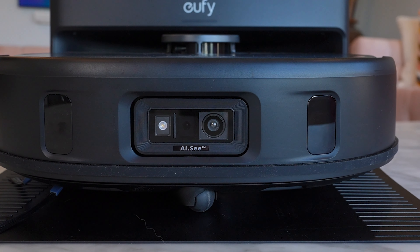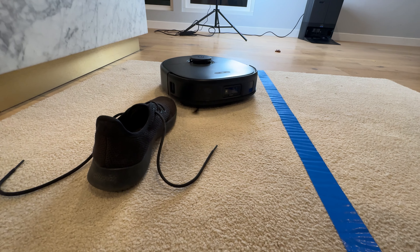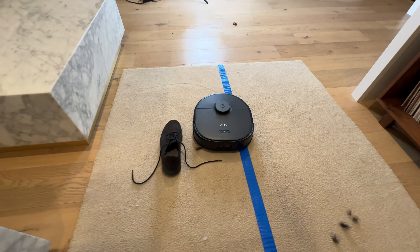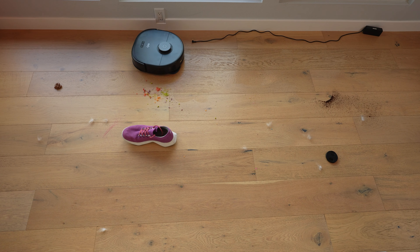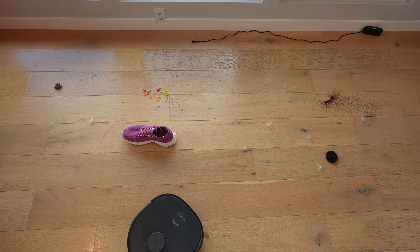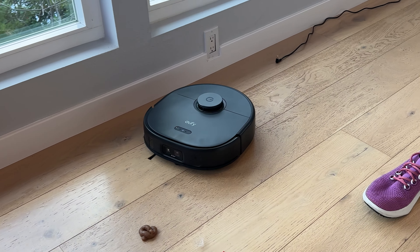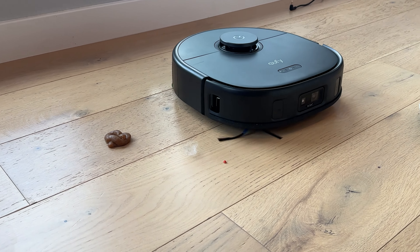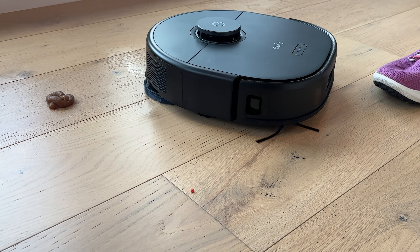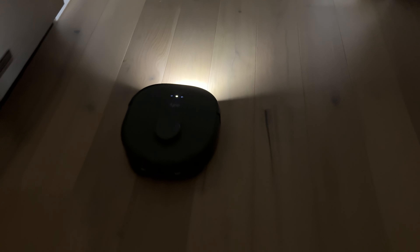Eufy has developed a system called AIC Obstacle Avoidance, which uses both LiDAR and a camera together. It takes pictures of objects in your room, and using AI, it identifies those objects, marks them, and then avoids them. Eufy says it can recognize over 100 objects like toys, wires, cords, shoes, and even pet waste. It also has an LED to illuminate dark areas, so it can always see where it's going — in fact, it was pretty cool watching it vacuum in complete darkness.